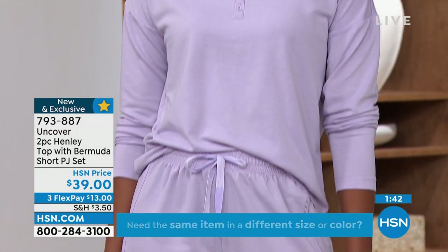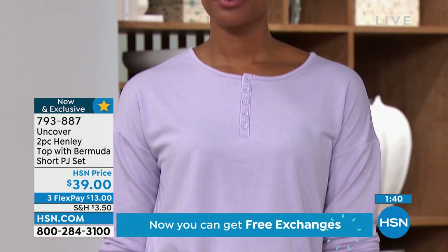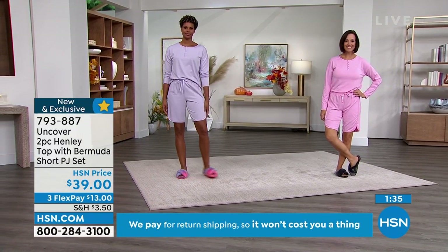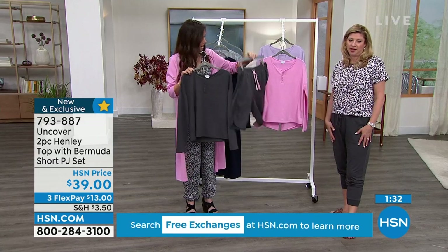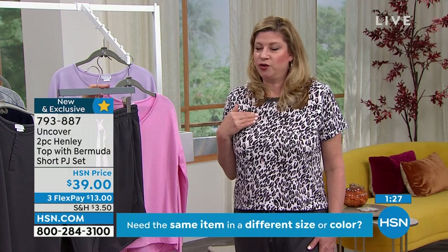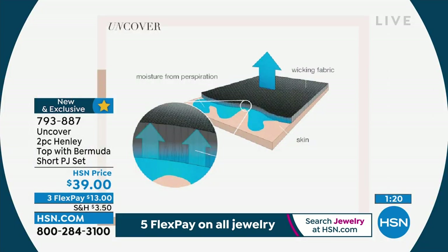I'll tell you a funny story — yesterday right before I went on, I spilled a little water on my lounge dress. And I want to make sure we mention there are a lot of styles online, so please check us out online. I thought, oh my gosh, I have a stain now on this light sage green. But literally the moisture wicked away just in time — no one could tell. On national TV with millions of people watching, the wicking works!